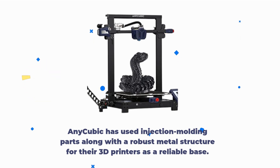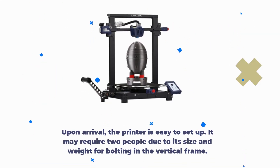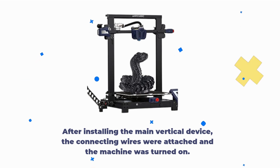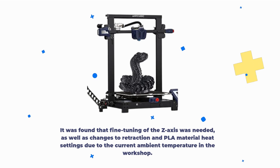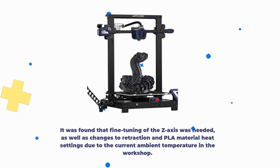Anycubic has used injection molding parts along with a robust metal structure for a reliable base. Upon arrival, the printer is easy to set up, though it may require two people due to its size and weight for bolting in the vertical frame. After installing the main vertical device, the connecting wires were attached and the machine was turned on. A calibration process was undertaken, followed by a few test prints to evaluate if any adjustments were necessary.